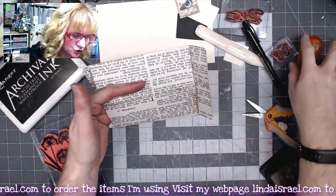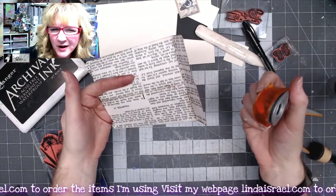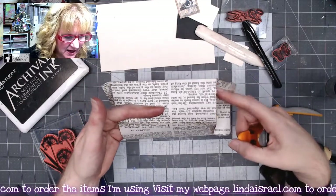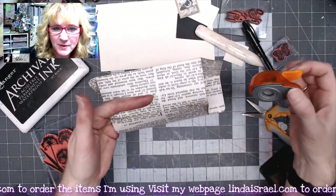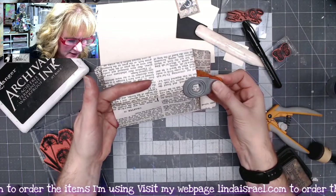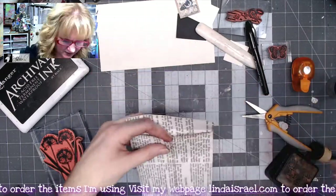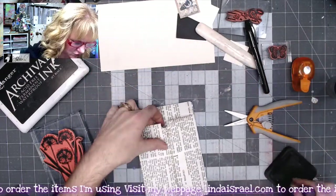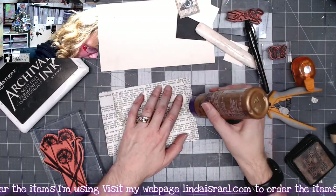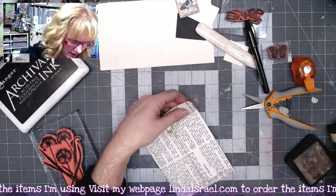Once this is dry, I've got a little half inch round punch — if you've got a bigger punch you can use that, just know that depending on the size of your envelope you may not be able to get the punch in there. This one happens to fit, so I'm just going to come down just a little bit and punch a half circle out. I'll go ahead and apply some distress inks on that little circle, then add a little bit of glue across the bottom to glue this shut and leave the top the way it is.